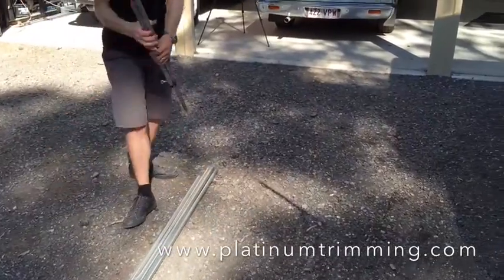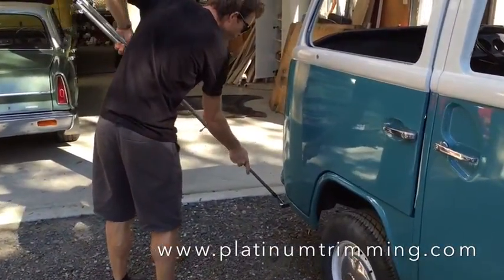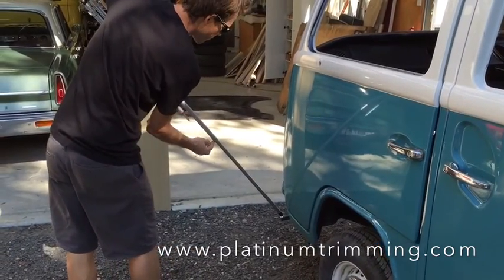So we'll do that front and rear, about there.